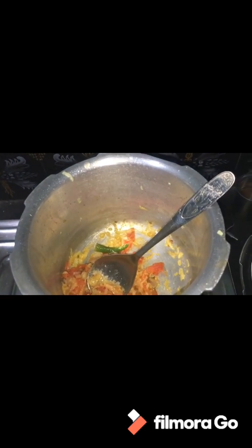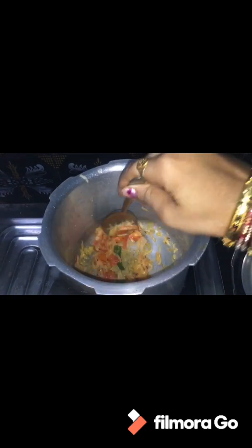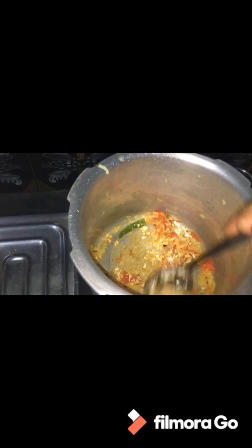I will add the curry leaves and coriander leaves. Then I will add the oats — I will add a spoon of oats.